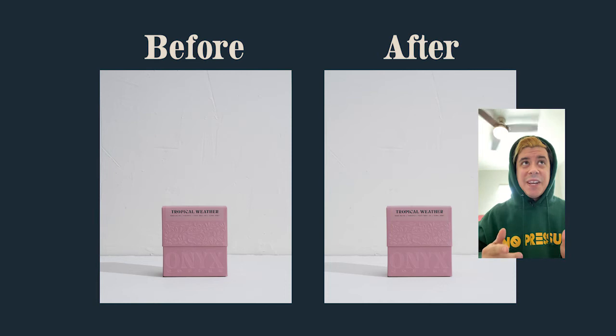That didn't do a ton for this photo, but in general adding a bounce card is a good way to get light onto the product without having to add a second light in the mix.